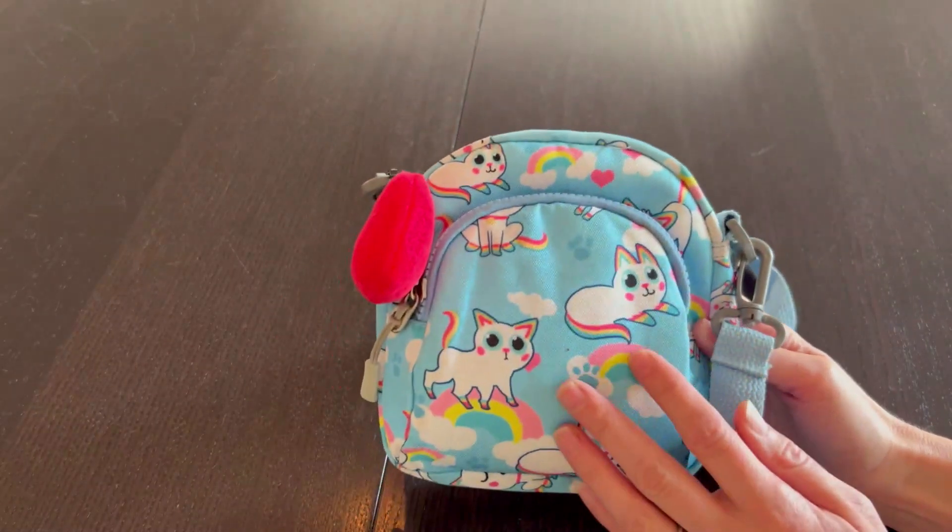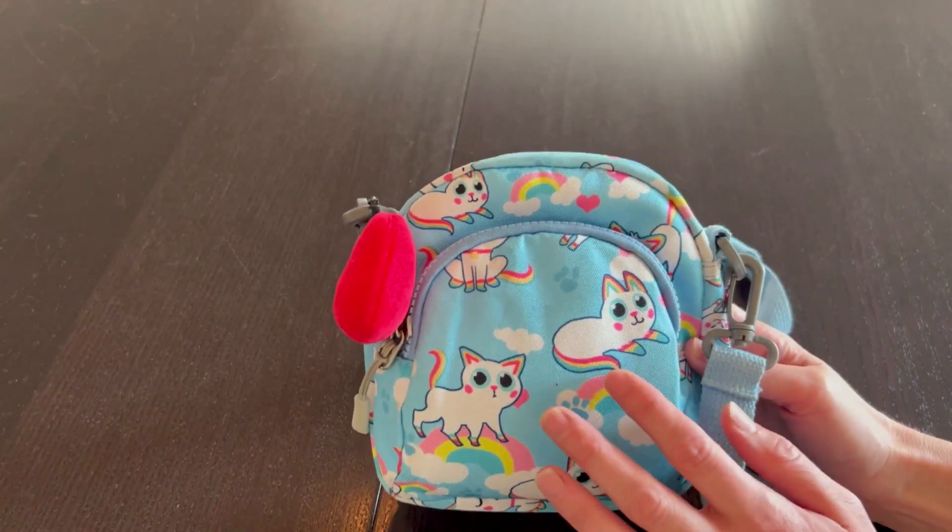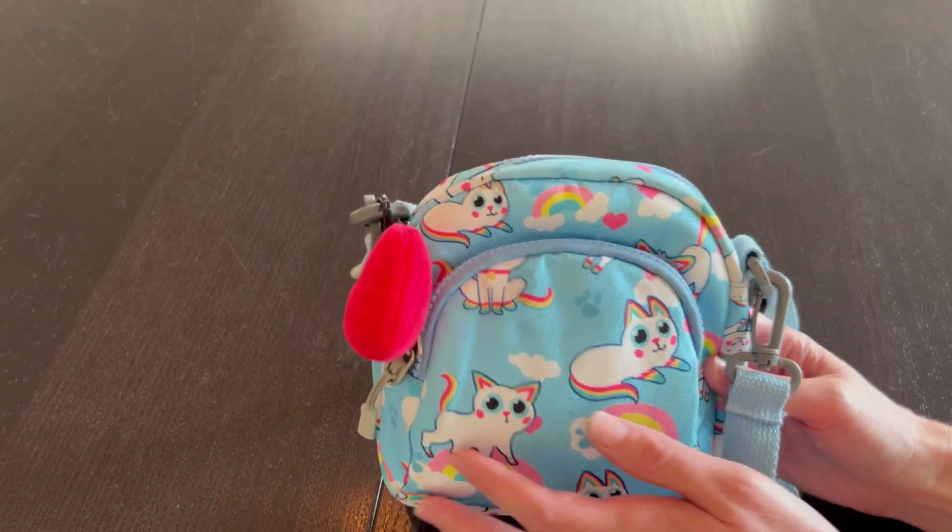It does come in a variety of cute little patterns, so I won't get too much into that, but she loves the kitties and the rainbows.